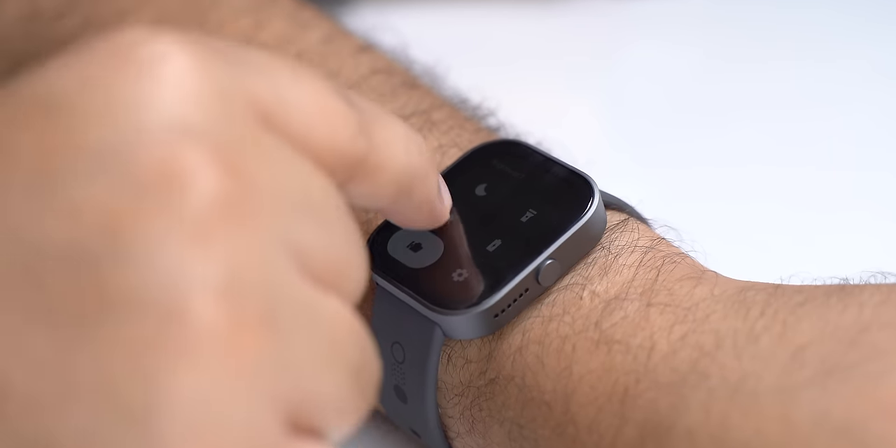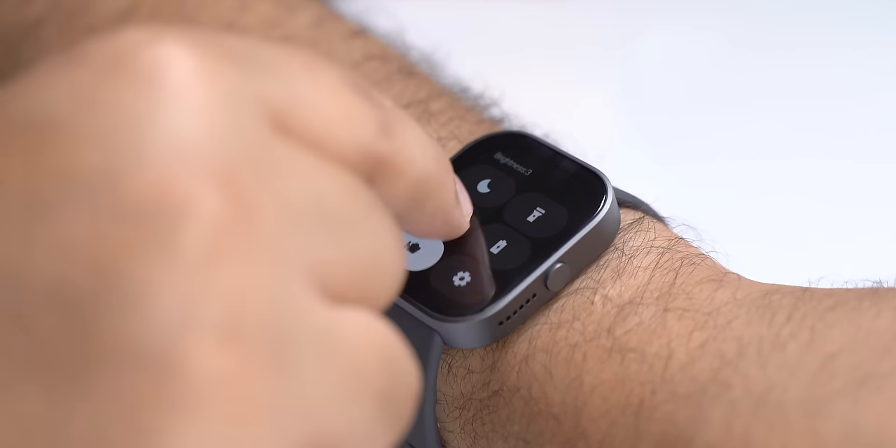It does not have auto brightness, but there are five brightness levels and you can change it quickly from the quick settings. The screen here is good, but you'll find a ton of smartwatches under 5K with a similar AMOLED screen. The pain point in budget smartwatches is the software experience, and that's where this comes in.